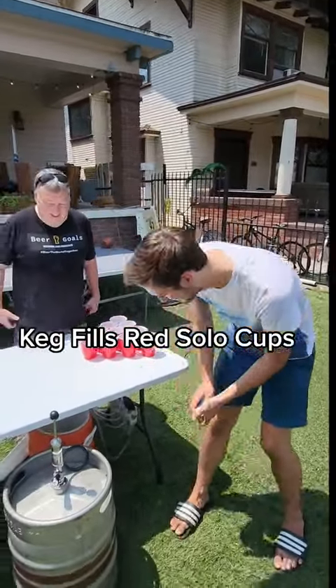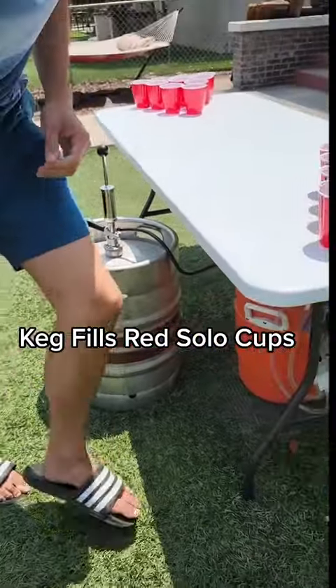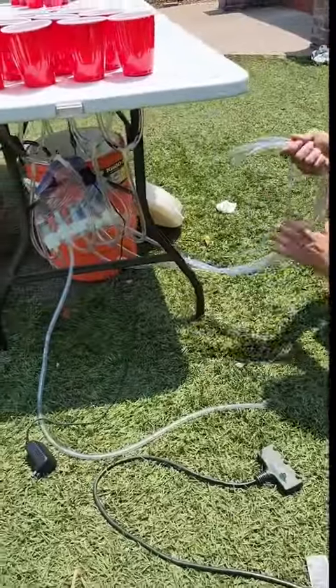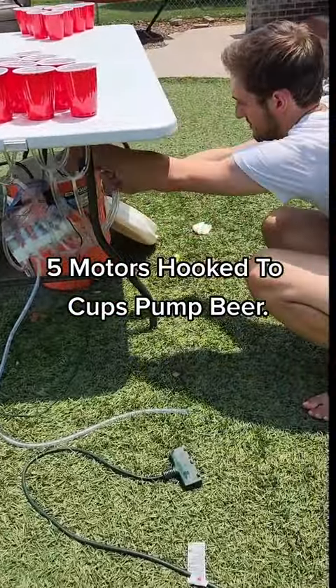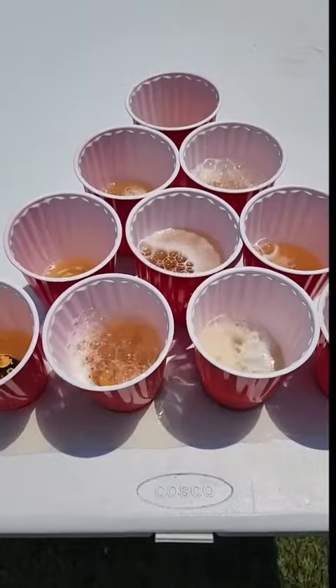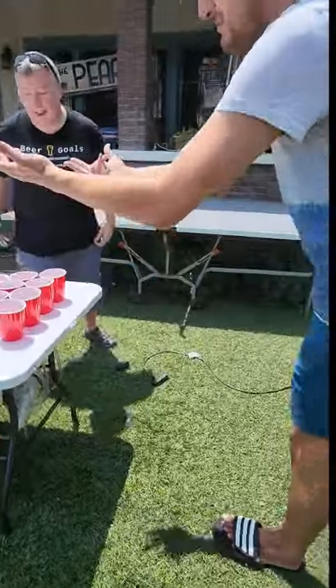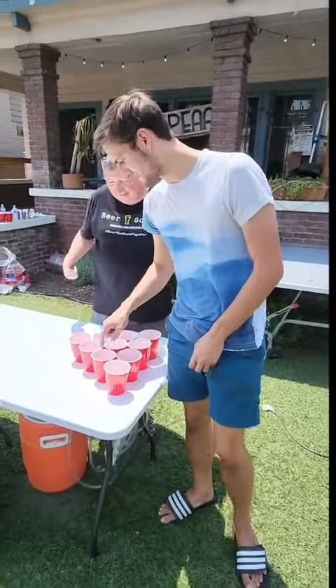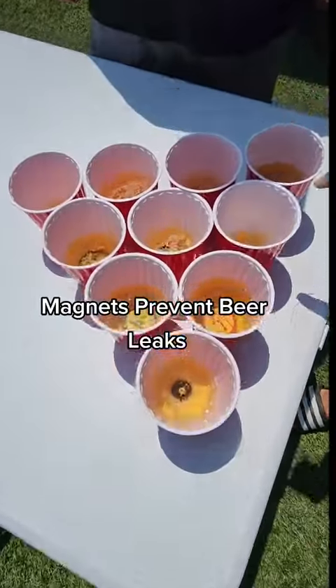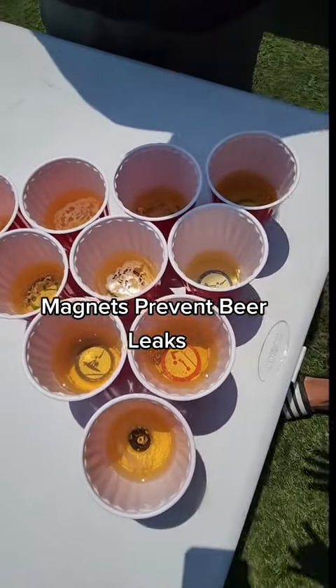We have a keg here that fills the table up, a nice little reservoir buffer bucket down there, and a bunch of tubes hooked up. We got five motors here, each hooked up to two cups. Plug it in — it fills from the bottom. We have these little pegs here on the table, and we got magnets and rubber gaskets to prevent the beer from coming out the bottom.